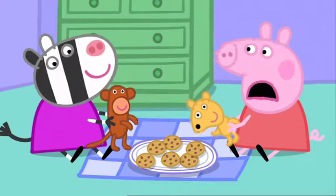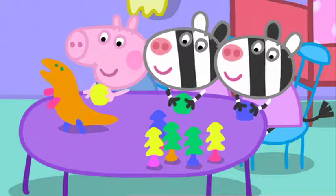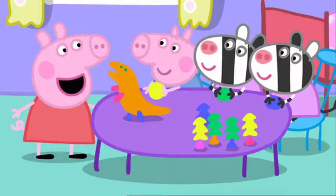We haven't got a tea set. We could make a tea set out of play clay. George, can we use the play clay, please?